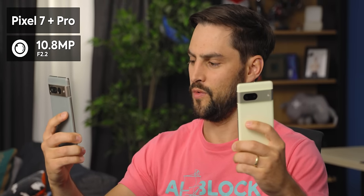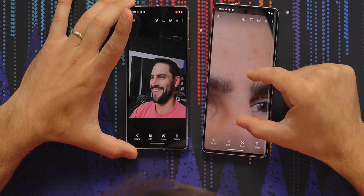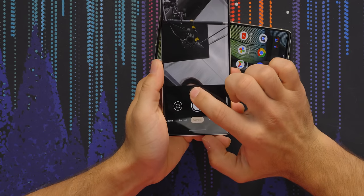The selfie camera is pretty great. There's no autofocus — it's still fixed focus — but the detail is excellent: every hair, every pore. And the Pro has a wider field of view, so you can go from 1X to 0.7X for a wider selfie, which gives you quite a bit more in the frame compared to the non-Pro.